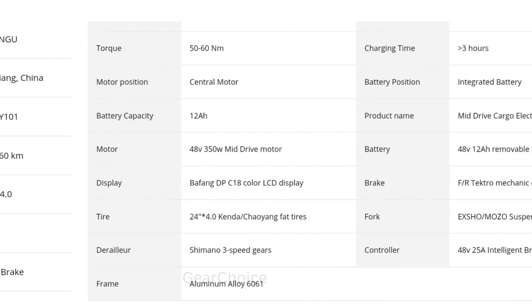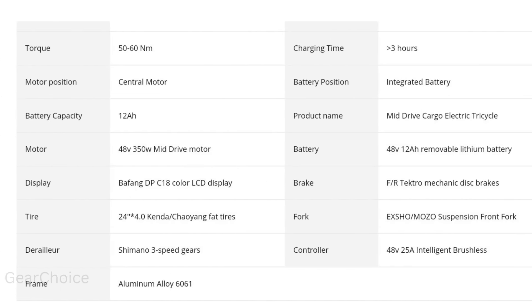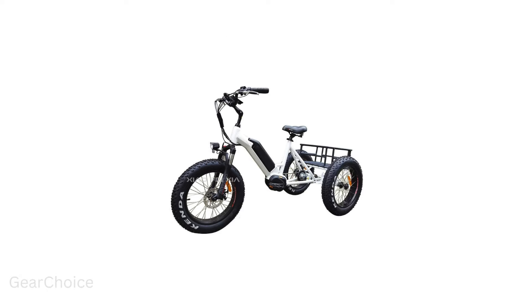Introducing the revolutionary Electric System Motorbike. With its cutting-edge features and sleek design, it's the ultimate ride for adventure seekers and urban commuters alike.